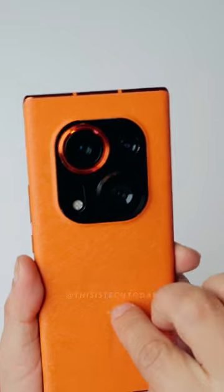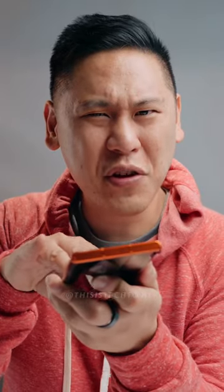This is a pretty neat phone and I especially love this particular colorway and the material here. It kind of feels like a cloth or canvas.